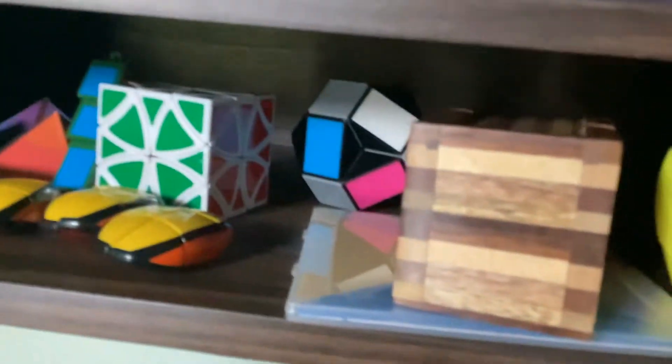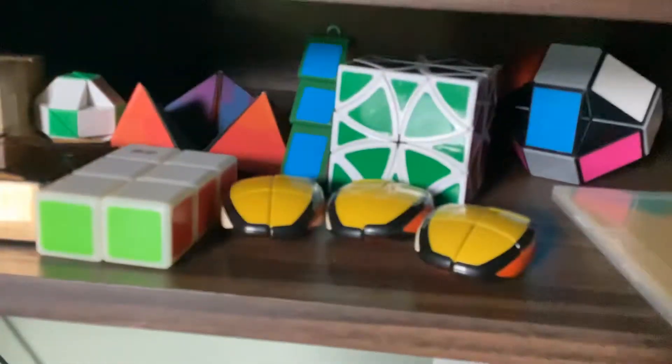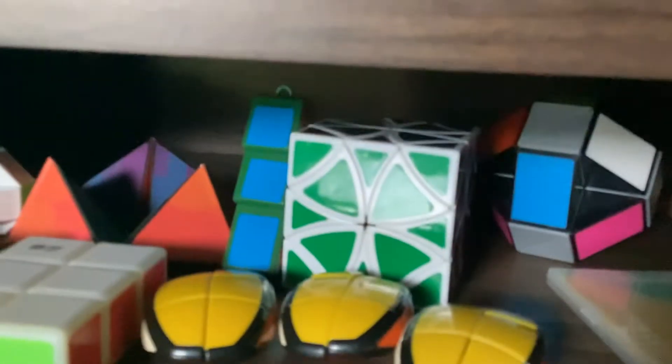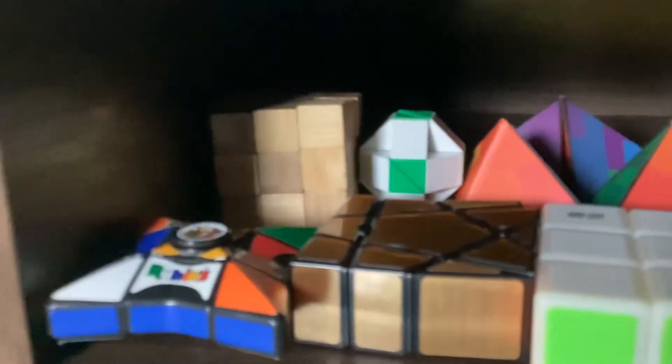FanXin banana, some tangrams, and above that is a wooden sliding puzzle, QiYi snake puzzle, three cube wood 1x2x3s, LanLan curvy copters, Leaf on Christmas Tree 1x2x3, QiYi 1x2x3, calming puzzle, YJ floppy ghost cube, mini snake puzzle, wooden snake cube.